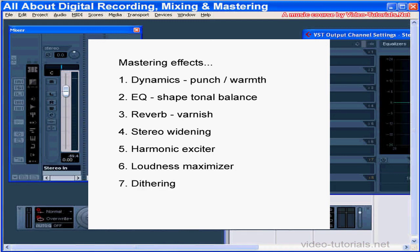Then we'll dither for our CD Glass Master from 24-bit to 16-bit. Remember, the order you apply the tools has a huge impact on the sound. Just keep your loudness maximizer and dithering for last. The order of effects I've listed above is a good sequence to start with. As your skill improves, you may decide that another strategy works best for you. It really depends upon your personal preferences as well as your genre.